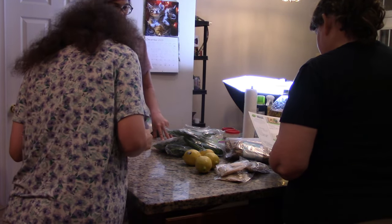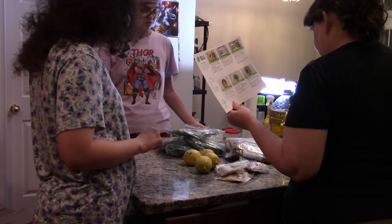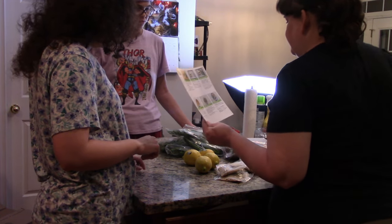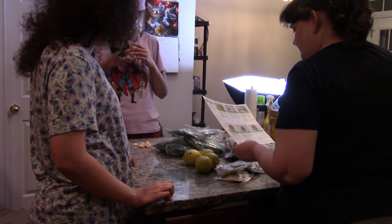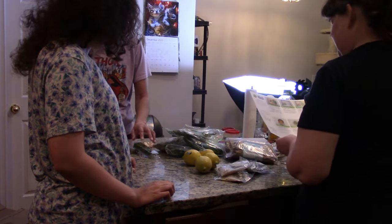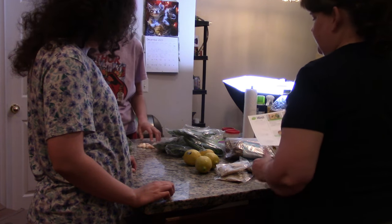So we have green beans, we have cilantro, we have the fish to wash and get ready, and we have garlic. The cilantro needs to be roughly chopped — stems and all. The pistachios need to be chopped too.